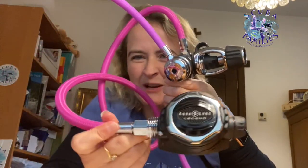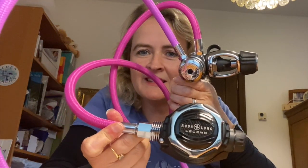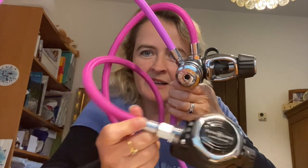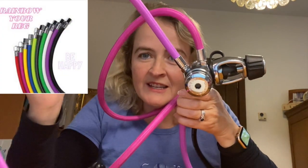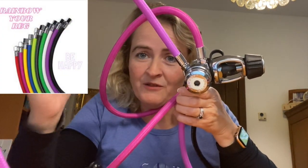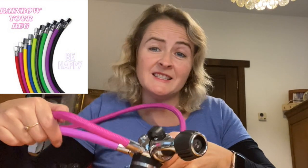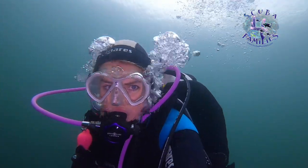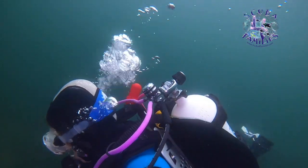This actually comes with the yellow standard stainless steel, but I didn't fancy yellow, so I asked for the standard steel in pink instead. If you look up ahead, you can see that the hoses come with a flexible design — you can choose blue, green, yellow, orange — any colour of the rainbow. That's why I call it the rainbow reg. I love the colour of the purple under the water; I feel like a beautiful, vibrant parrotfish.